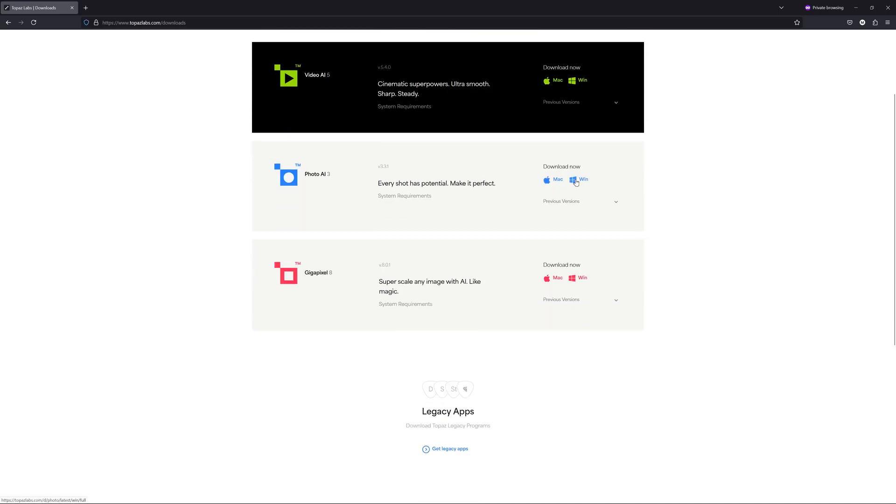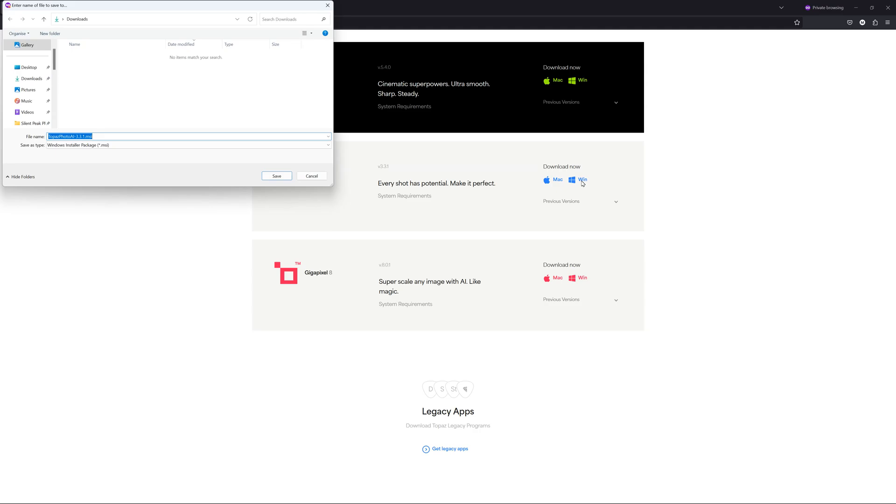Assessing Photo AI's performance is as easy as going to the description below, clicking on the link and downloading the free Topaz Photo AI trial.